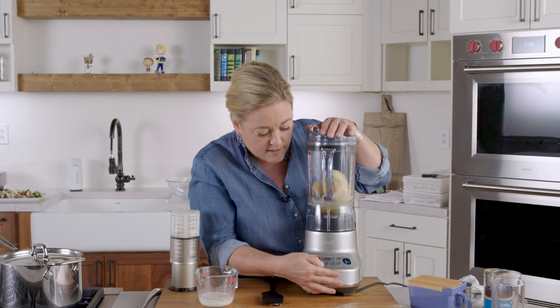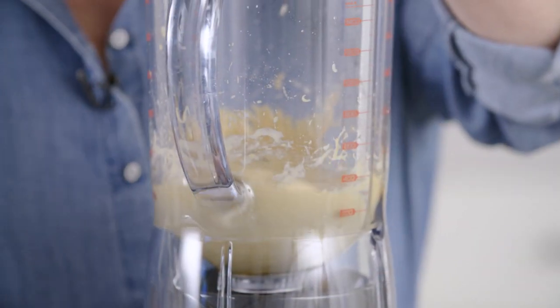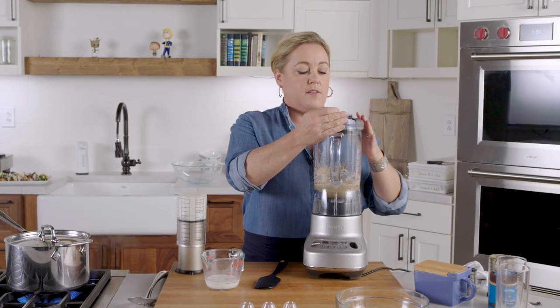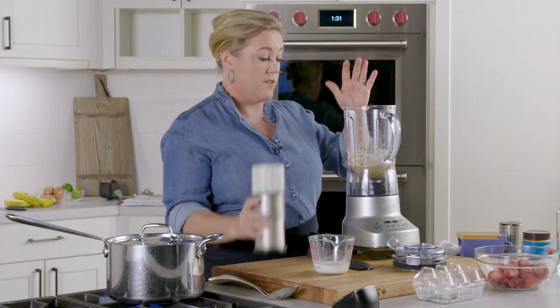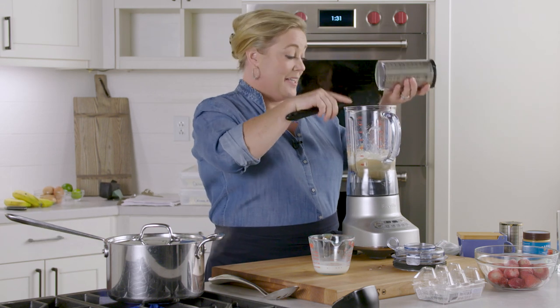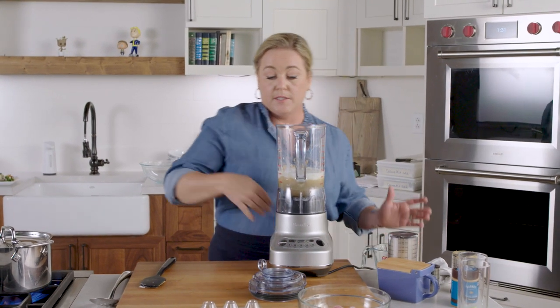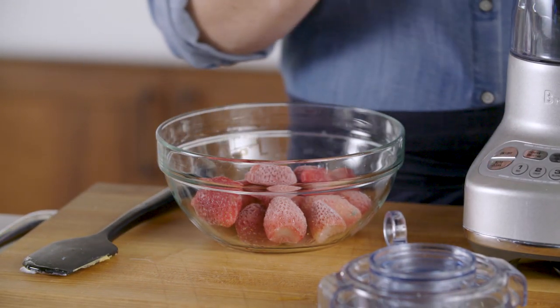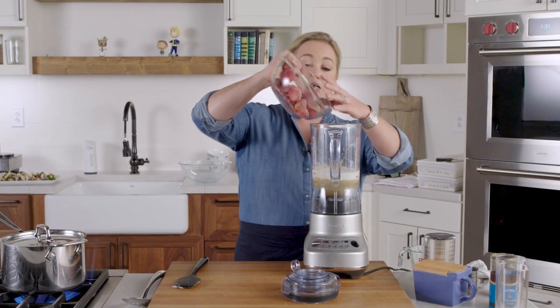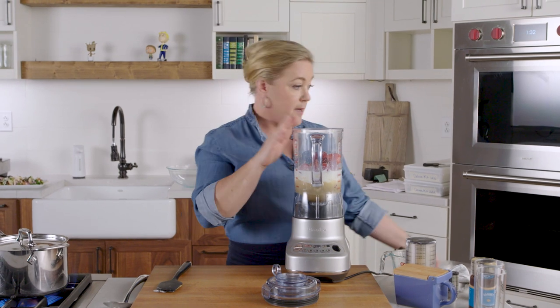Let that blend for a couple seconds to break down the banana before adding the rest. Next we're going to add some yogurt — half a cup of plain yogurt — and a quarter cup of milk, which is the liquid you need to give the smoothie good consistency. Last but not least, two cups of frozen berries. Frozen berries are great because you can buy them year-round, and by using frozen fruit you don't need ice cubes, which can make smoothies taste watery. I also love using frozen cherries — a cherry-almond smoothie is the best.